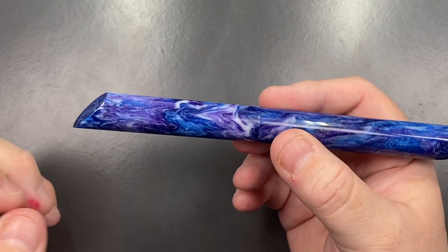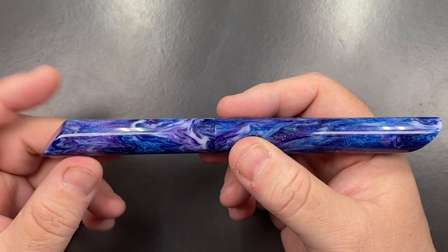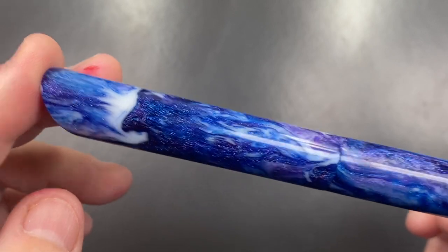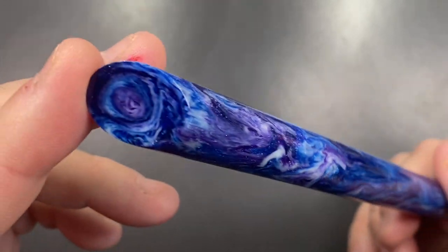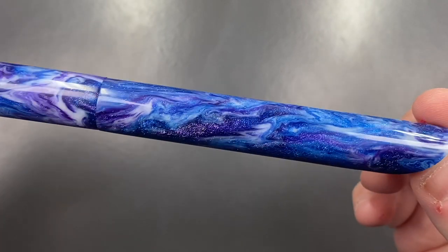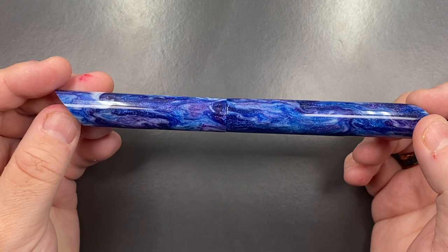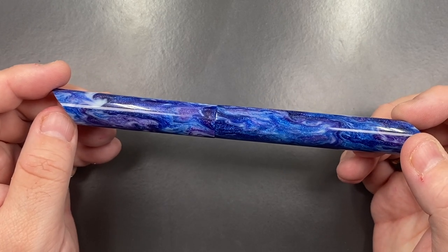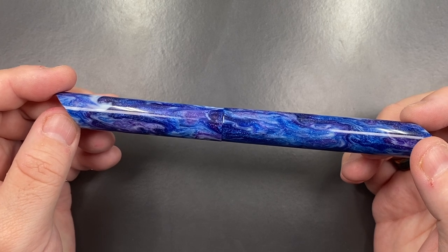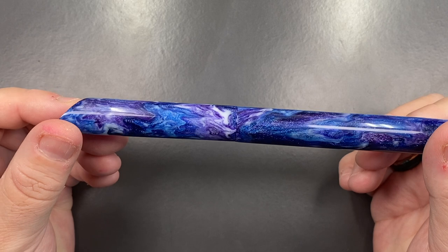This is a really interesting material and an interesting pen. I like the way it has these angled edges, and they do match up as well. The material is a really beautiful blue diamond cast, polished to a very high standard by Den. Diamond cast, if you don't know, is a material made by McKenzie Penworks in the US. It's called diamond cast because it has real diamond dust inside the resin — that's what makes it sparkle.